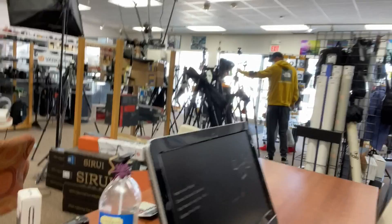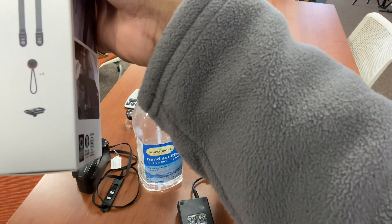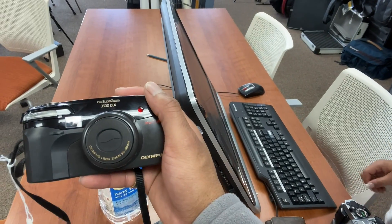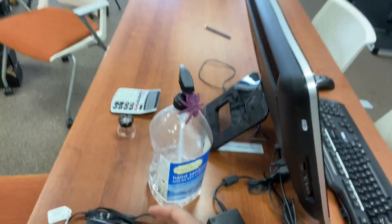I'm picking up a Peak Design strap — I've been wanting one of these. I can put the clips on my camera and switch it out real quick. Also gonna get an Olympus 35 Super Zoom. This is pretty cool, I'm gonna make a video about all the cameras we got. I'm also getting another Olympus camera and we're seeing how much the lens is right now.